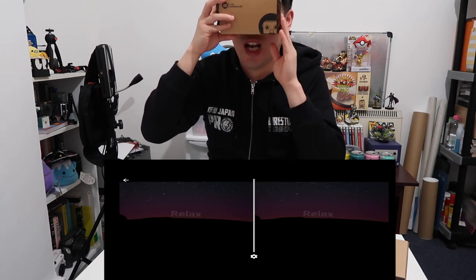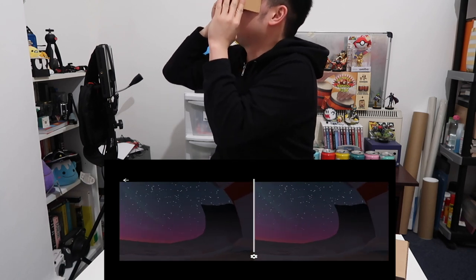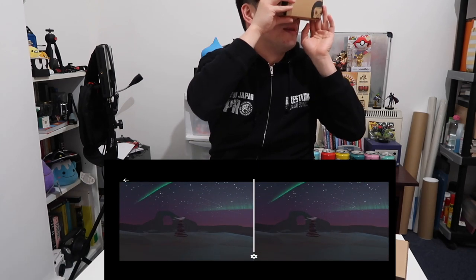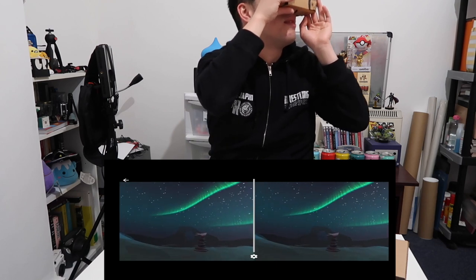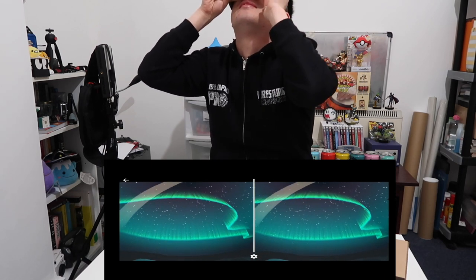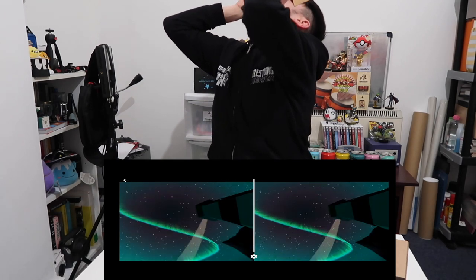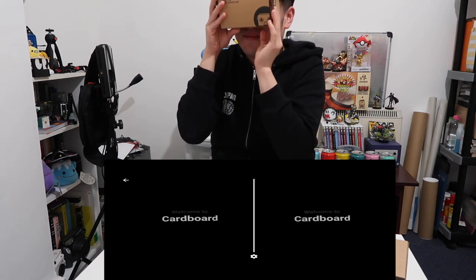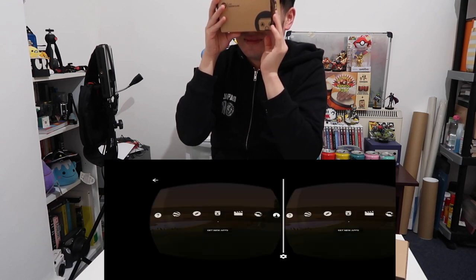Okay let's relax — hey, there's a bird. It's the Aurora — look, there's a light here. I'm going to fall off my chair I think. Welcome to cardboard. So that was it — that is pretty cool.